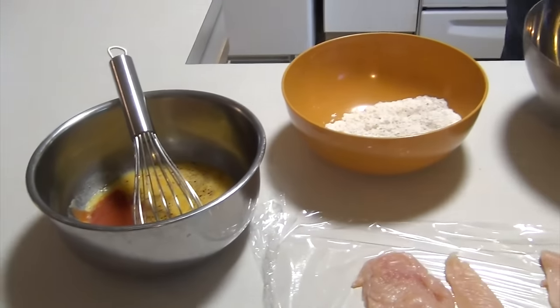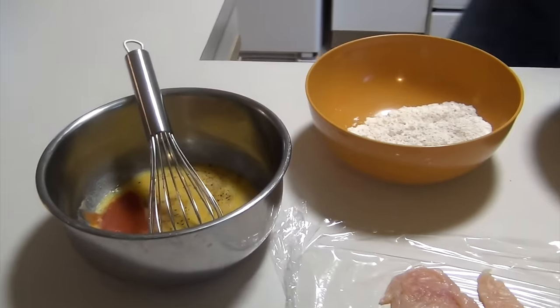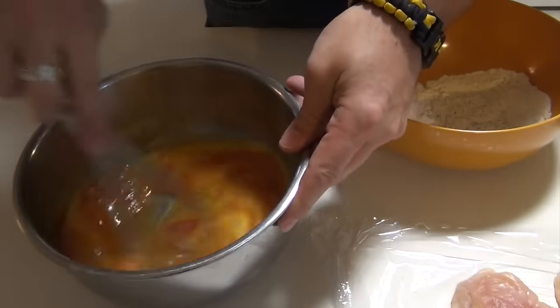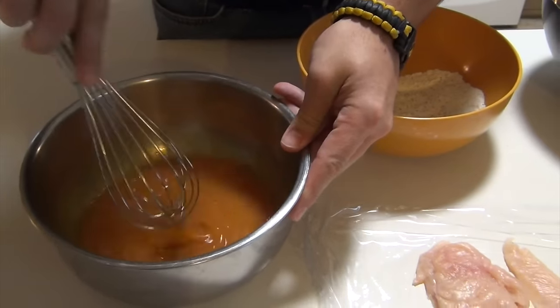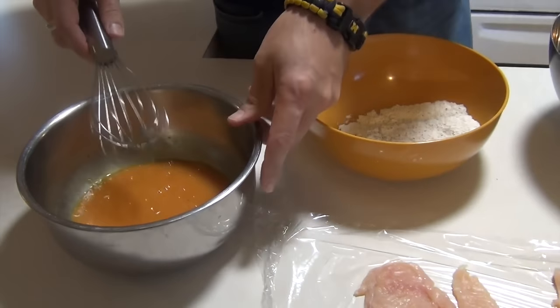This gives it a nice little kick — nothing fancy and nothing too hot. So if you're like my family and you're worried about spices, trust me, my wife does this all the time, so I know I'm safe with this.